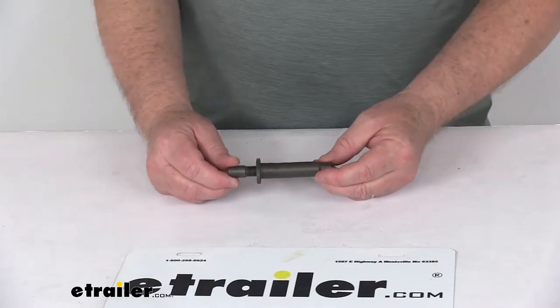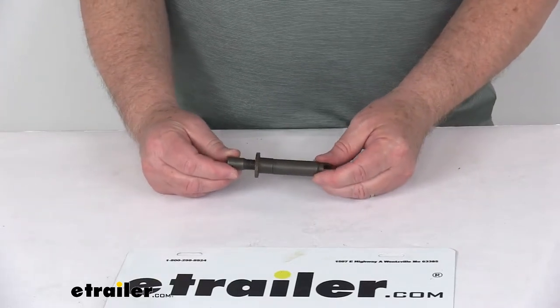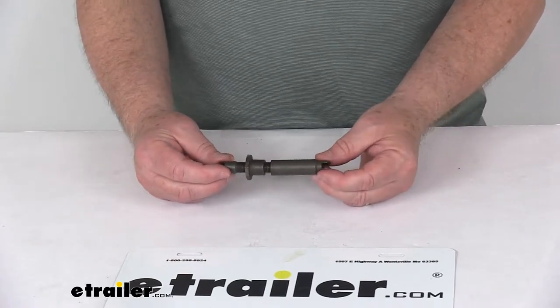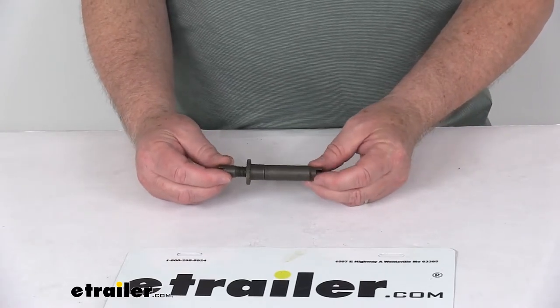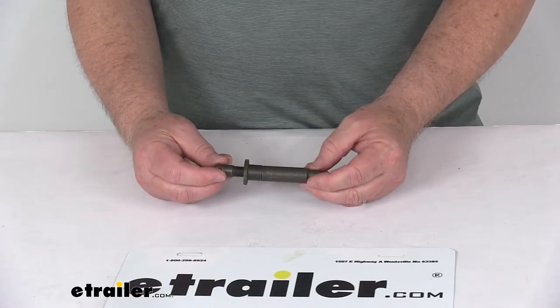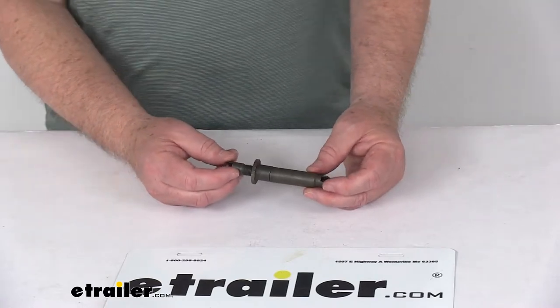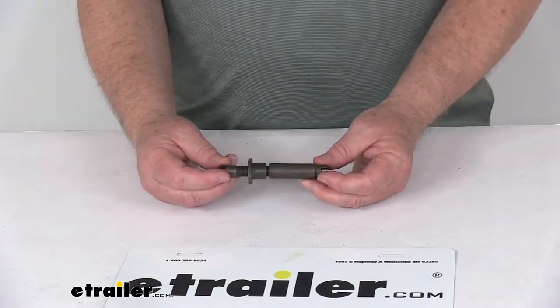Today we're going to take a look at the replacement brake adjuster screw for the 10-inch and 12-inch Dexter Never Adjust Electric Trailer Brakes. This adjustment screw will fit 10-inch and 12-inch Dexter Never Adjust Electric Drum Brake Assemblies. This screw is located at the bottom of your brake assembly and allows your drum brake shoes to be adjusted.